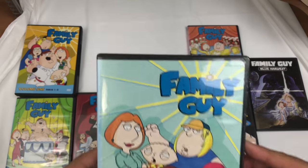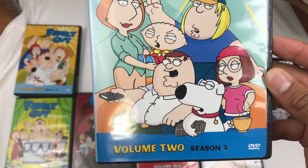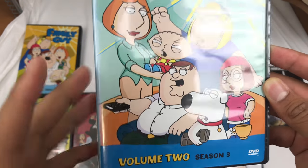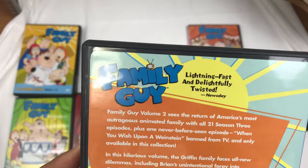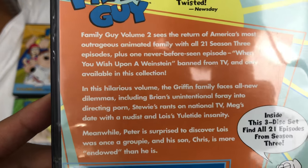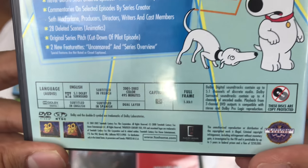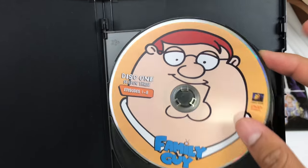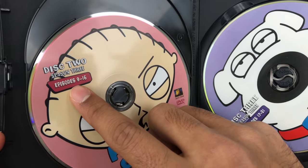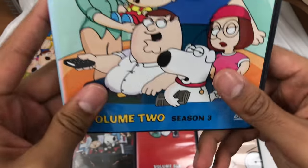This is Season 3. Volume 2, Season 3. It used to be just so complicated — I wish they would just have released it season by season. Pause this if it's too fast, trying to just go as quickly as I can. 495 minutes. Season 3, episodes 1 through 8, 9 through 16, 17 through 21. All Season 3, right here.